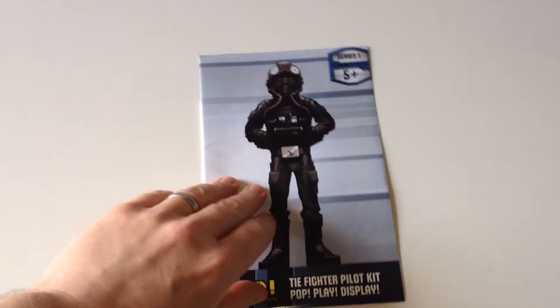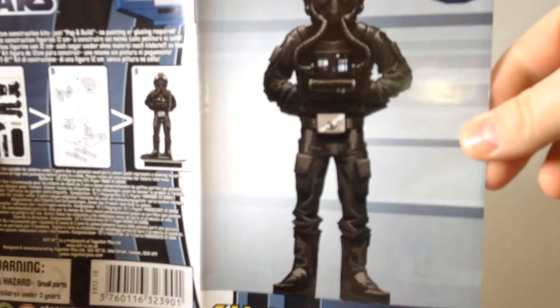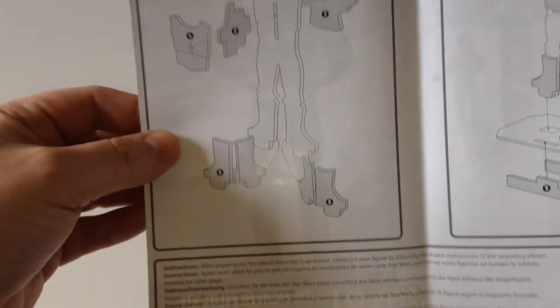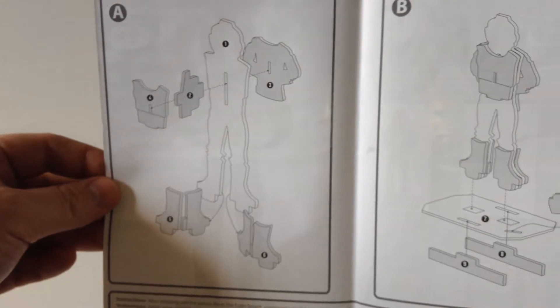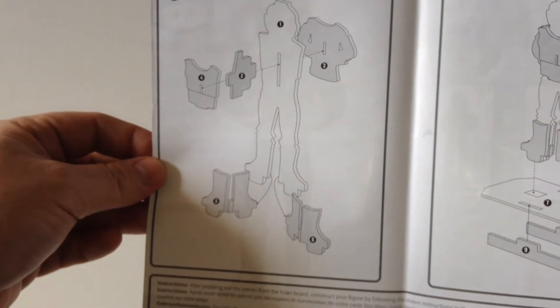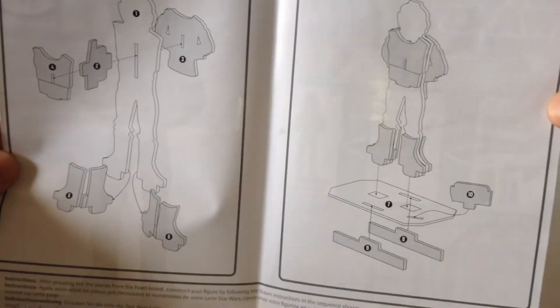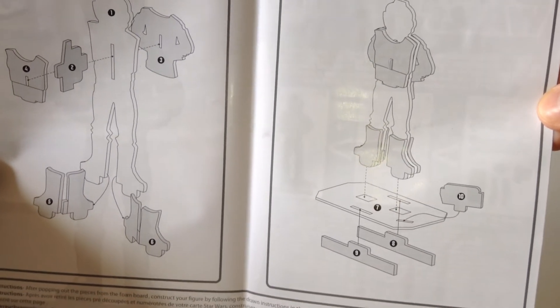We'll start with the inlay card that comes in with the packaging — there's the front and back as just seen. On the reverse you have the assembly instructions. Not many parts. They're made for age five plus, but if you are giving these to children, do give them a bit of help because they are a little bit fiddly. And because it's quite thin foam core board, they could be quite easily broken.